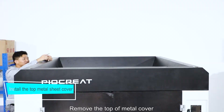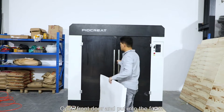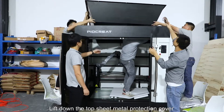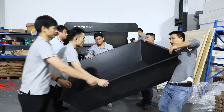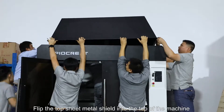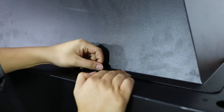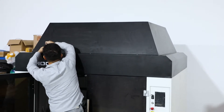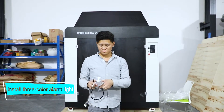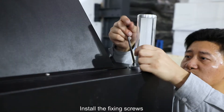Remove the top metal cover. Open the front door and put in the foam. Open the top sheet metal protection cover from the inside and lift it down. Flip the top sheet metal shield onto the top of the machine. Install and tighten the four side fixing screws.